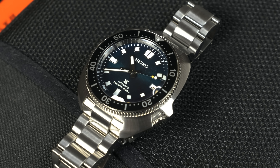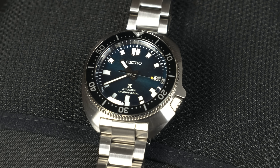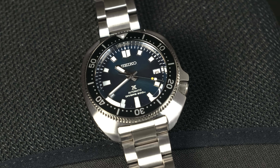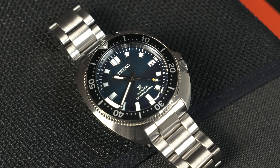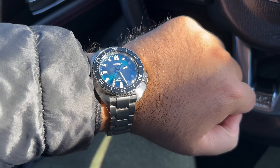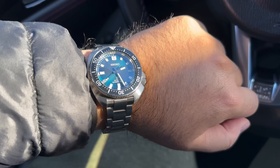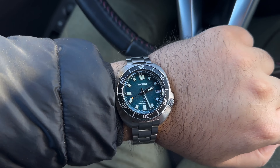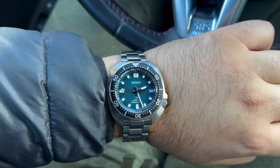The dial is just next level stuff from Seiko - it's exactly what I like seeing from Seiko. It's one of the best dials I've seen from Seiko, and I would say it's a perfect pairing for the Willard and the experience that I want from a Willard. The dial color changes so much - it goes from a jewel-tone deep green in direct sunlight to a jewel-tone blue in overcast conditions and in shade.